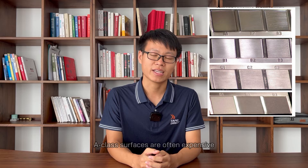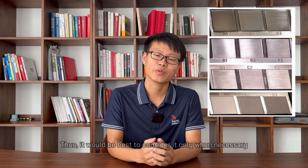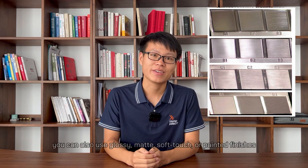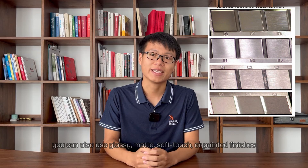A-class surfaces are often expensive, so it would be best to consider them only when necessary. In addition to in-mold finishes, you can also use glossy, matte, soft touch, or painted finishes.